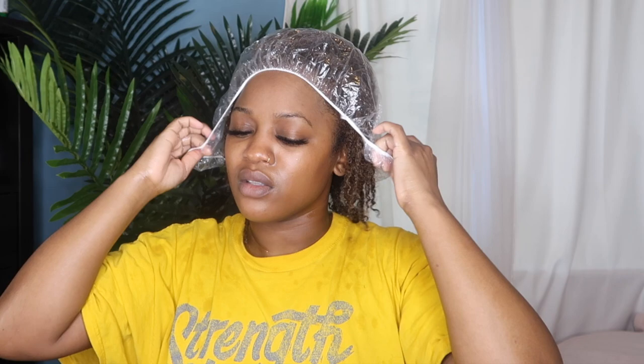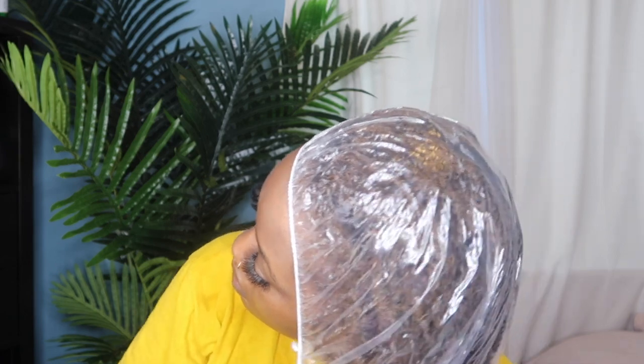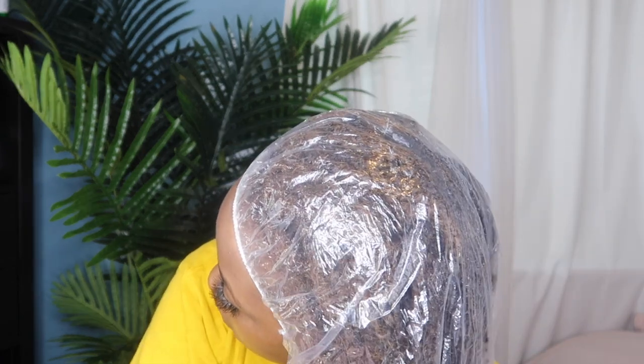Next I'm going into a deep conditioner from that same product line. This is actually the first time I've used any type of conditioning product on my starter locs since installing them. I know conditioner is not usually recommended for starter locs, but the way that my hair felt I just could not leave it like that. I don't have anything bad to say about it — I probably won't use it every time, but if my hair needs it I will definitely use a conditioner. Then I just put my hair under a plastic cap for about 30 to 40 minutes and rinsed it out.